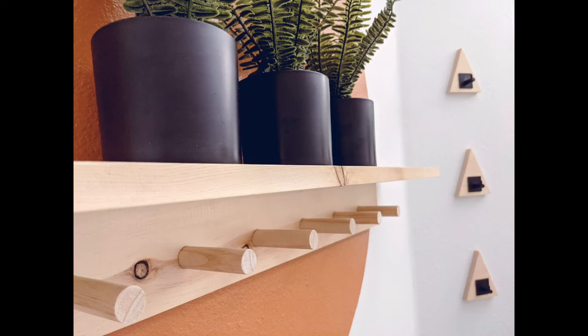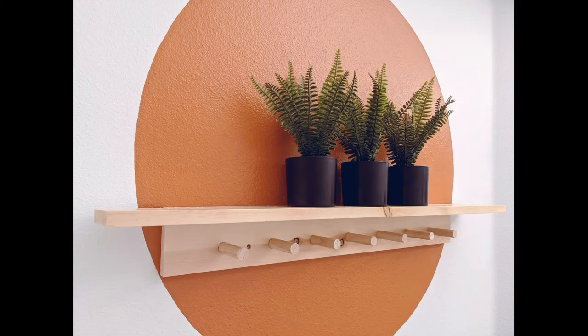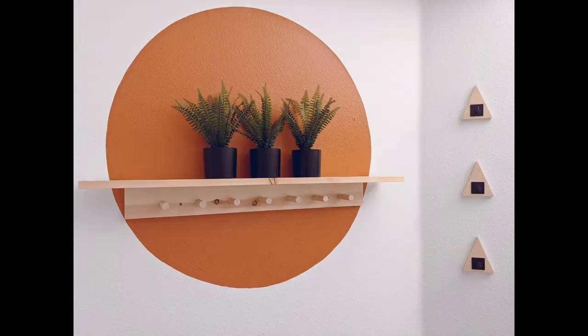I absolutely love how this turned out. I hope you guys enjoyed this video — it really is a pretty simple build. Like I said, if you don't have a drill press, just grab some modern coat hooks and you're good to go. Hope you enjoyed and we'll catch you next time.